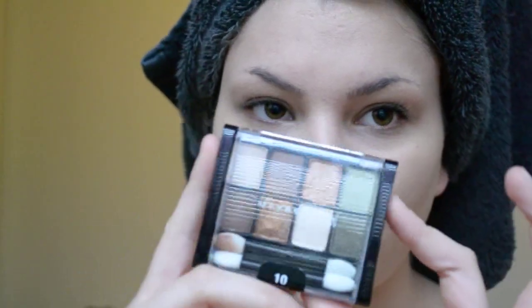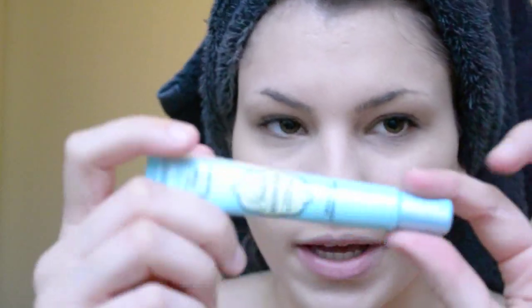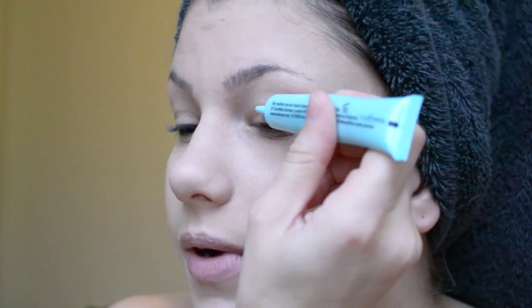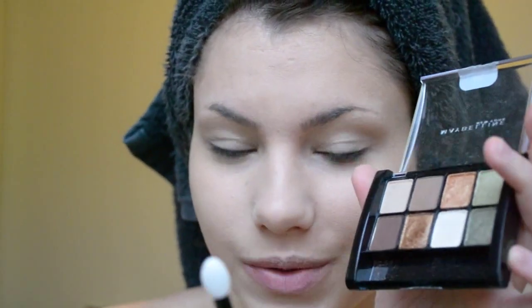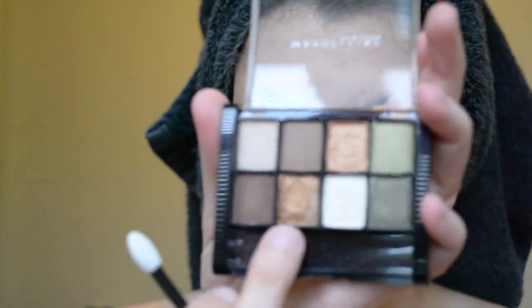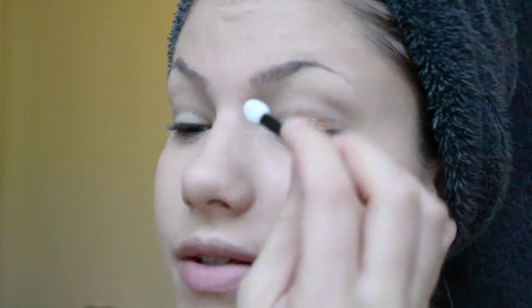Today I'm going to be using just this drugstore palette from Maybelline called Sun Baked Neutrals. A brown smoky eye works best with any color of dress. You also can't forget your primer — this is the Too Faced Shadow Insurance Primer. I'd definitely suggest getting a high-end eyeshadow primer that will last a long time. I'm going to use the applicators that come in the set. The first color I'm going into is a very dark gold, putting it right onto the lids using padding motions — you don't want to wipe it.